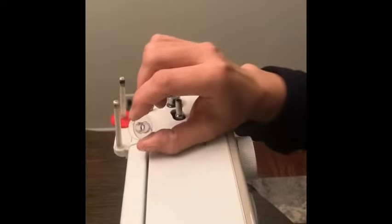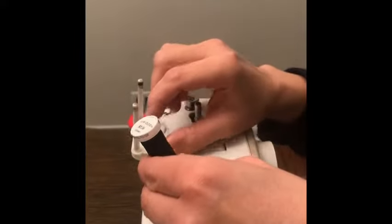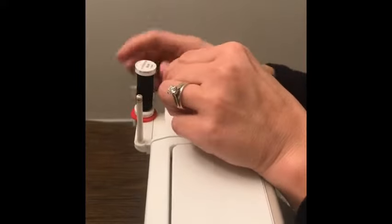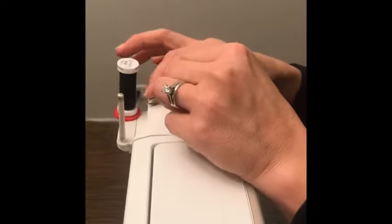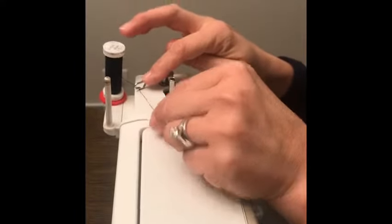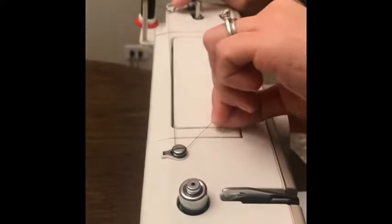To begin, you need an empty bobbin and a spool of thread. Take the spool of thread and place it on a spool pin. Draw the thread from the spool. Pass the thread through the top cover thread guide, then guide the thread around the bobbin winder thread guide.